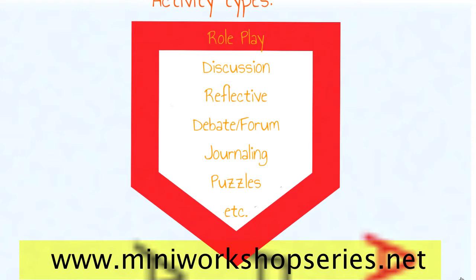Simply browse through all the available categories or key in the search word. The MWS partners portal is our dedication to provide all the resources you, as our trainer, will ever need.